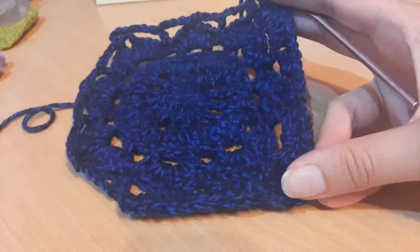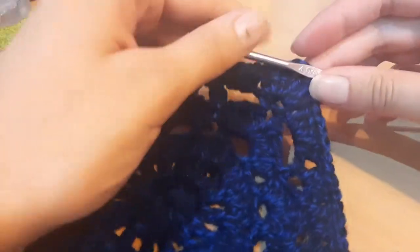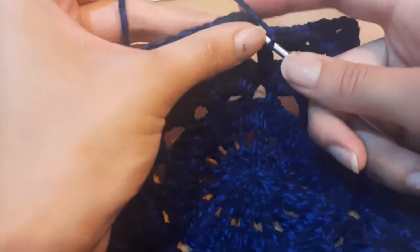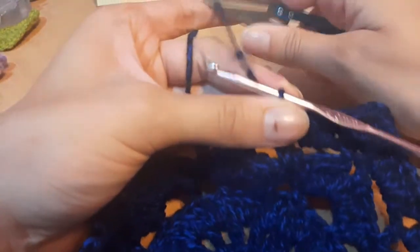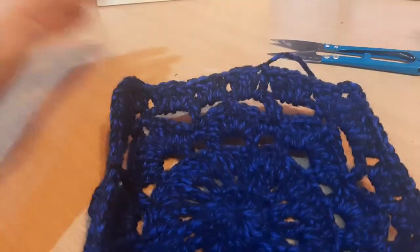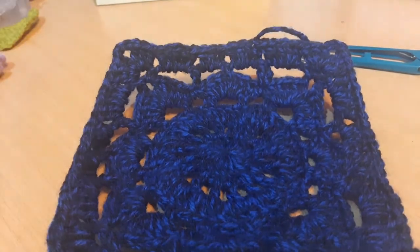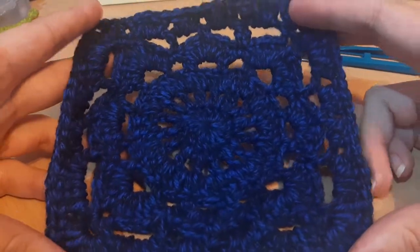Coming to the end of the round, I've just finished the corner and done five double crochets into the next space. Slip stitch to the beginning double crochet, then cut your yarn — we've finished with the square. Yarn over and pull that through. There is the finished square — it looks quite nice!